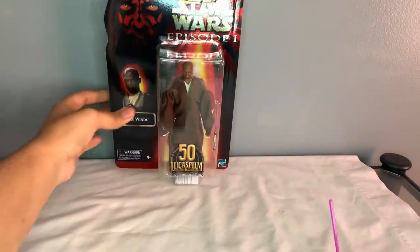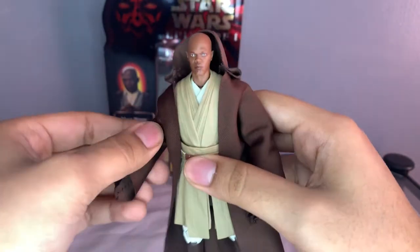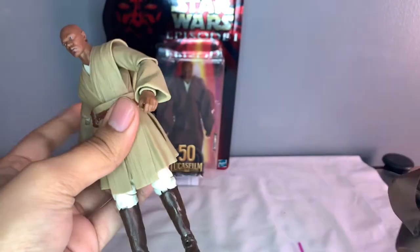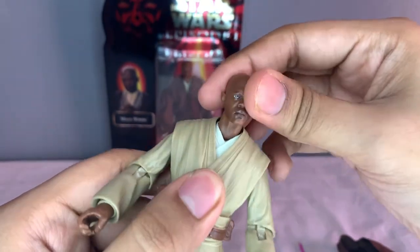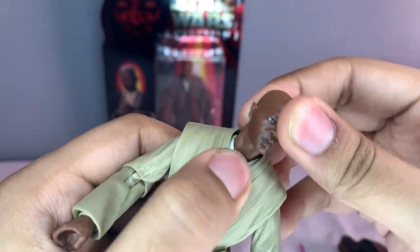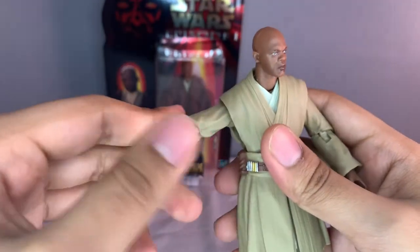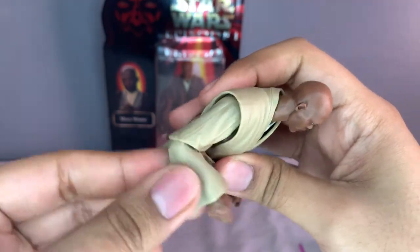Pretty nice though. For the figure's articulation, let me take off the robe just for the sake of showing it. It's pretty easy to take off compared to Plo Koon's obviously. For articulation, his neck does go up and down, has a nice swivel all the way around, and seems to have some neck movement. The torso has a nice swivel, and his arm can go all the way up and down and all the way around too. The elbow has a nice 90 degree angle.